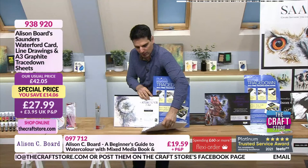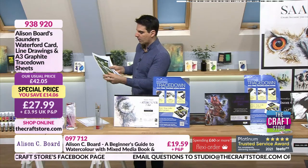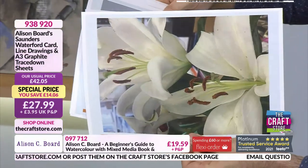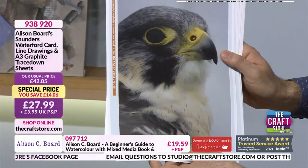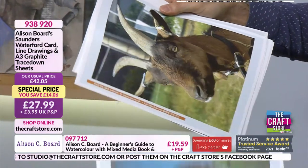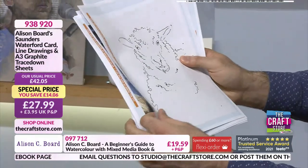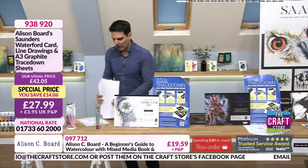I'm going to sneak these out and have a look at the line drawings — beautiful images. Can you imagine working off that? You've got the inspirational photograph showing you where you can take it, and then you've got the line art to work from. Really nice pictures — some were from my garden, though I had to borrow a peregrine falcon, and the goat lives next door! 27.99 your price, saving £14.06.